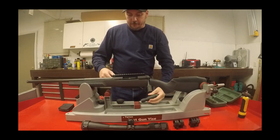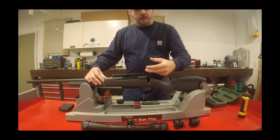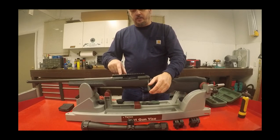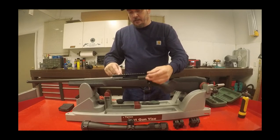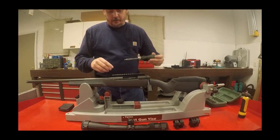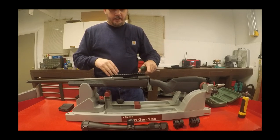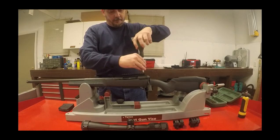On the second screw, get it good and snug and check that your bolt is moving freely. Sometimes if you have a long screw in that second hole on the front, it'll contact the top of the bolt head and create drag. Just make sure you have no contact on these screws. Once you know those two front screws are good, you don't have to worry about the rear screws — there's nothing back there for them to interfere with, so go ahead and tighten them down.